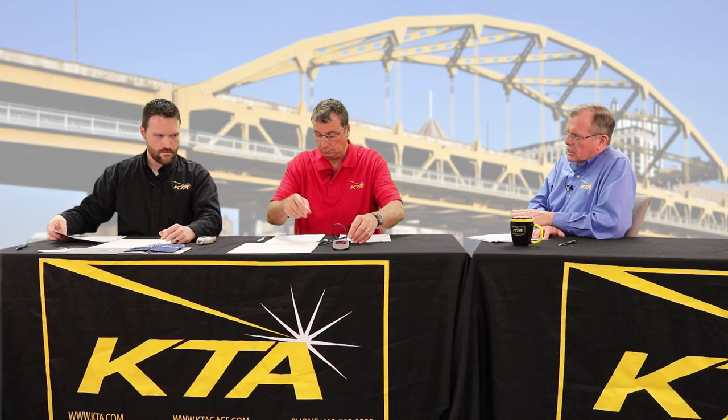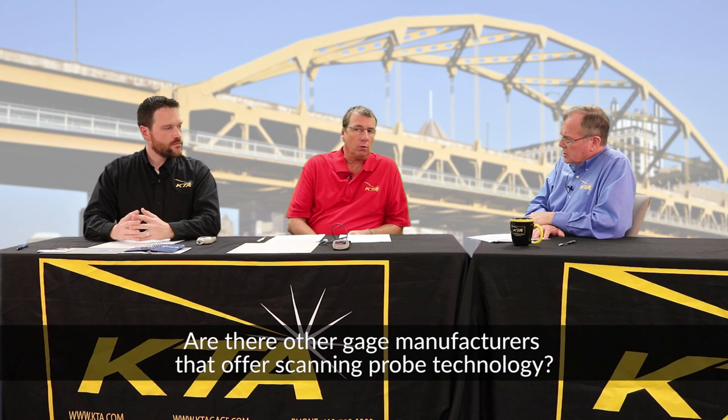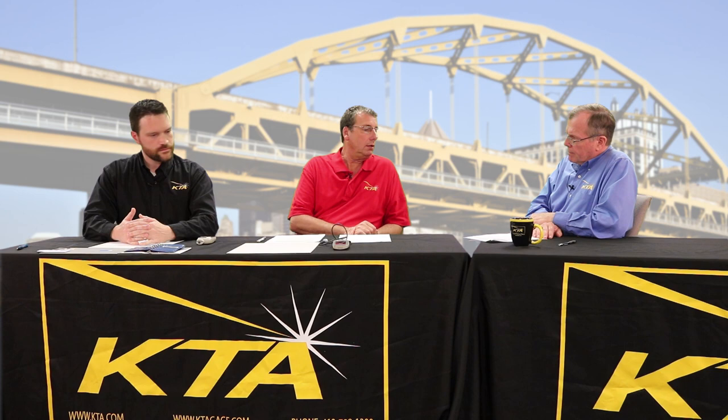Bill, you have a DeFelsko instrument — are there other manufacturers of scanning probe technology? There are at least three manufacturers. The DeFelsko gauge is one. Elcometer also has scanning probe technology. And Fisher Technology has a continuous readout device that can be scanned across the surface as well. So at least three manufacturers have the technology.